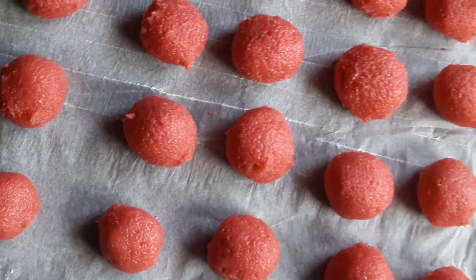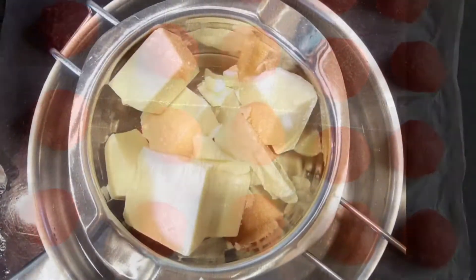Then add some butter at room temperature and some sugar and then just put everything together with your hands, knead everything together till you have got a nice consistency like this. Then just form some balls and place them in the fridge for about half an hour.